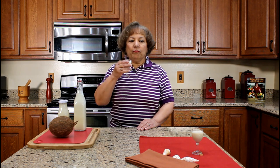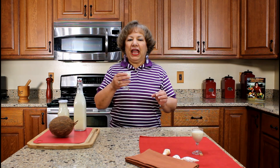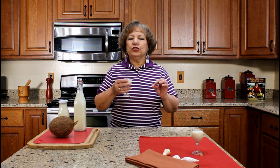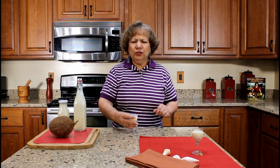Mmm. It has the right balance of coconut flavors and white rum with a creamy texture. Delicious!